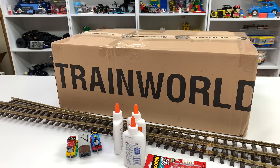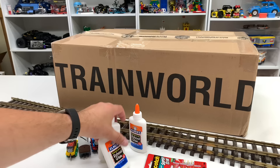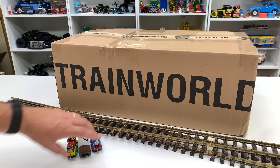Hey, welcome to Trains Are Fun! It's time to unbox a really big box we got from Train World. But before we get to that, a couple of things — I did a video just cleaning off the table. I went and bought some glue; I'm going to make a glue-water mixture to put some scenery down on the layout. I also got some glue for stuff I need to repair and some custom LEGO train track things I'm doing.